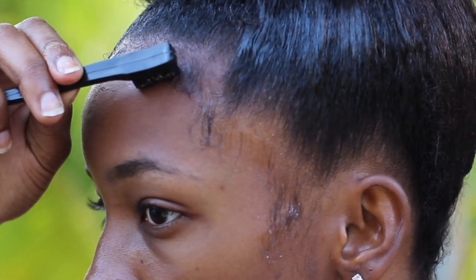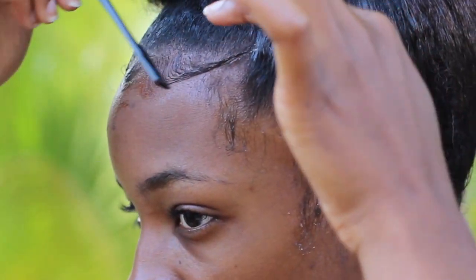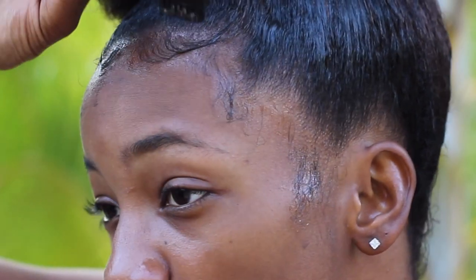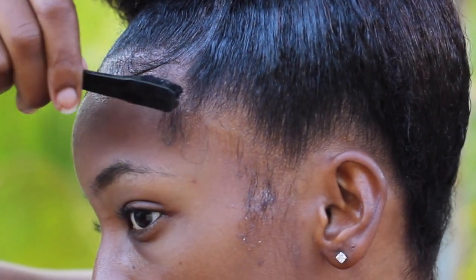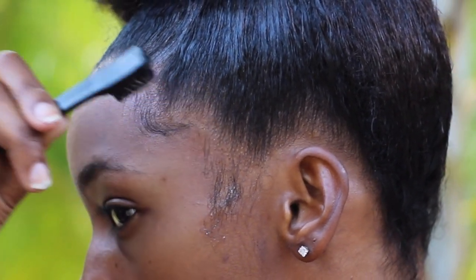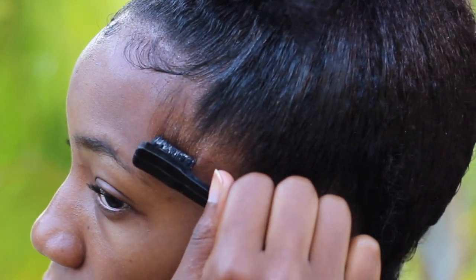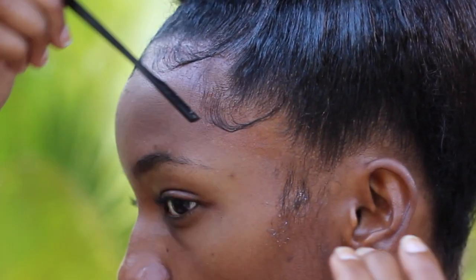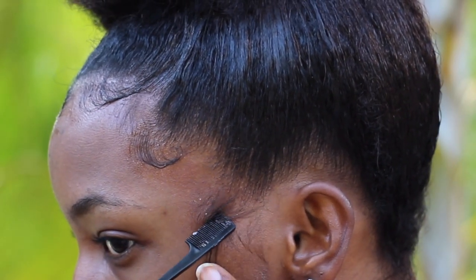If you feel like your baby hairs are too clumped together, use the comb to go over what you did, space it out, and then brush the ends back up into the hair. Do the same thing for every side. You can go all out with your baby hairs or keep it very simple — I'm more of a simple person. It's really good for detailing, like making an S or pushing things out of the way.